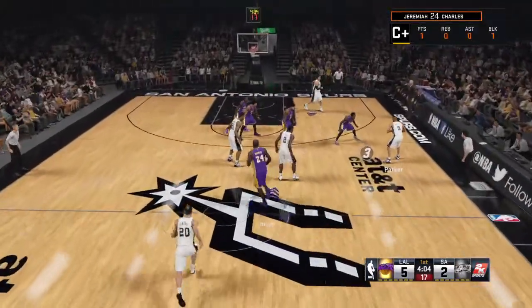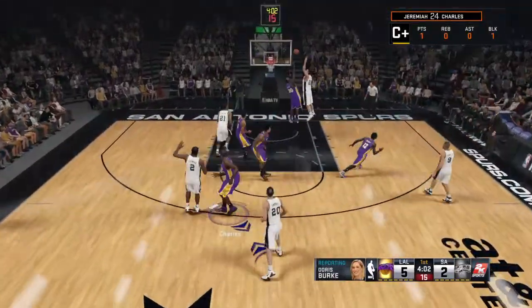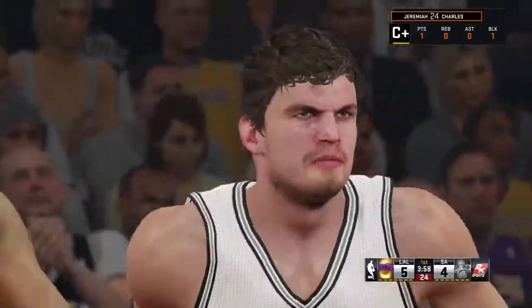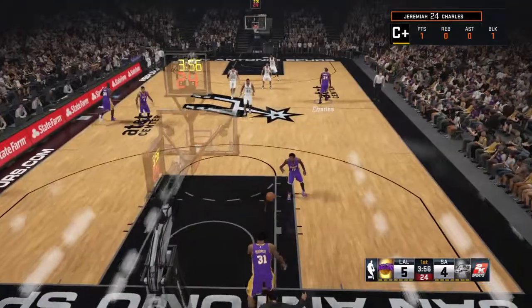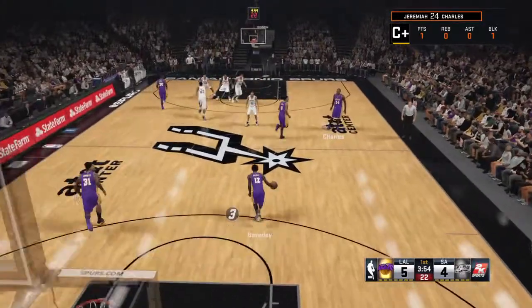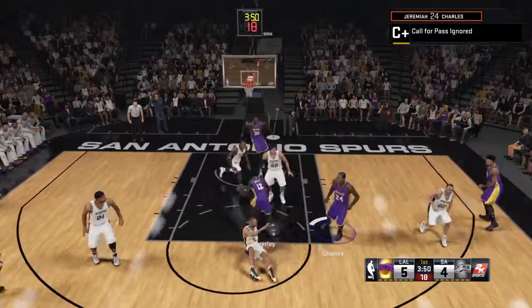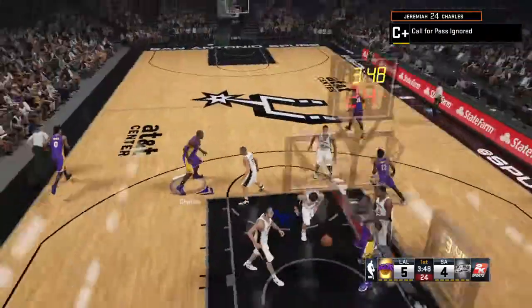Let's go over to the sideline with Doris Burke. Kevin, Greg Popovich had a few moments to share with me. He remained upbeat about their performance this season, even though it hasn't put them with the elite teams in the NBA. He said, the effort's been there, we just haven't yet gotten the results we've been hoping for. Maybe we'll see the start of something tonight, guys.